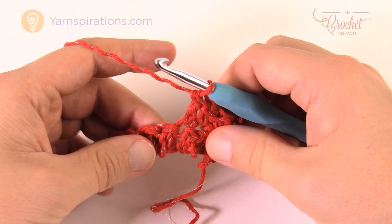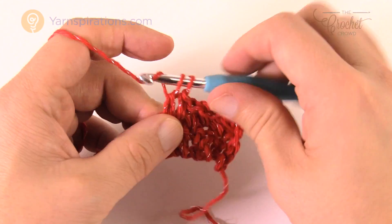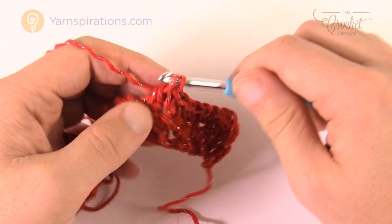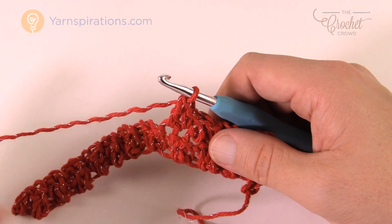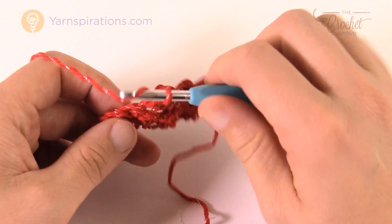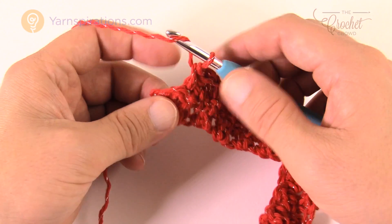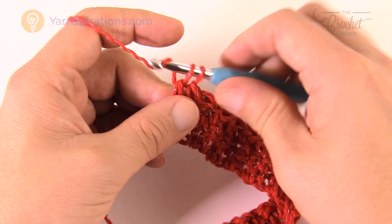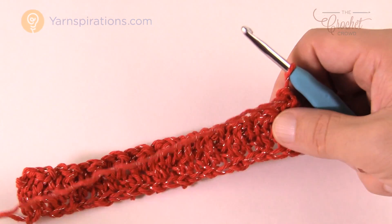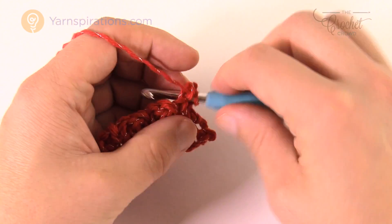This alternating pattern is what creates the texture between all the lines — single over double, double over single. Just keep going back and forth using those same stitches. Let me get to the end of the row and show you what to expect. You only have to do seven inches tall on this project before you start doing the edging. Whenever you turn and start a new row, you're always going to chain one and begin the same way as row 2.